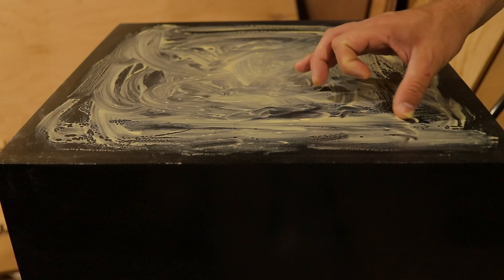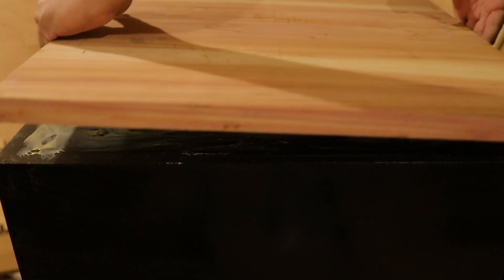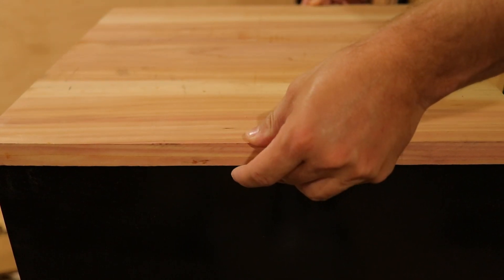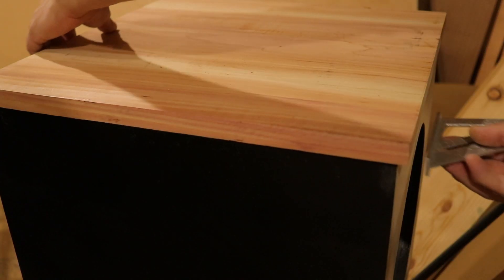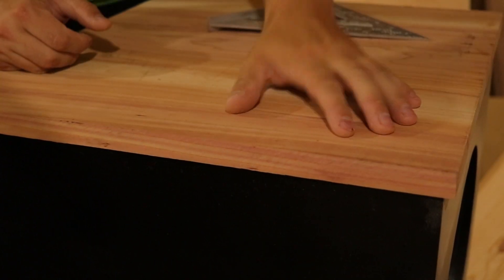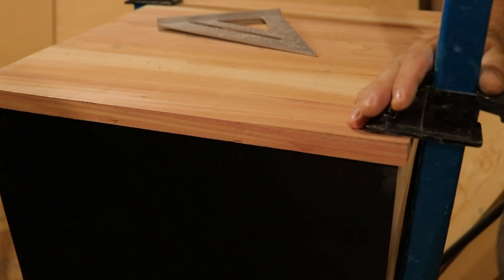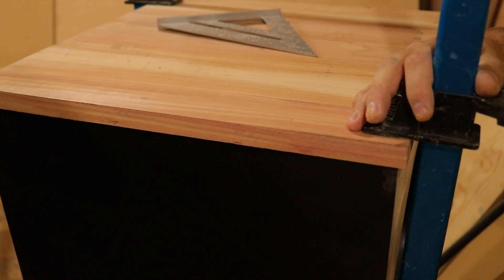This subwoofer is pretty high-end, and I wanted to give it a nice finish. I added glue on the top but didn't go all the way to the edges so it wouldn't seep out onto the finished paint. This isn't structural at all — it's purely a design element. I added a cedar top using some leftover cedar from my wood shop, and honestly it looks really nice and is going to look even better when we epoxy it.